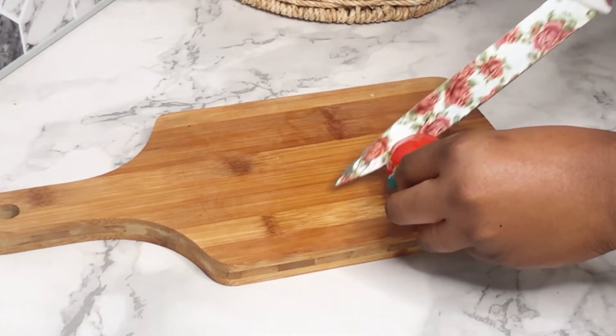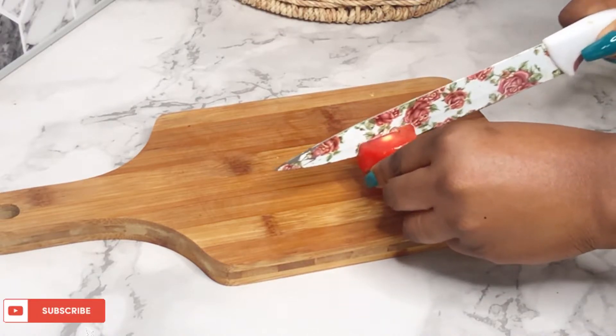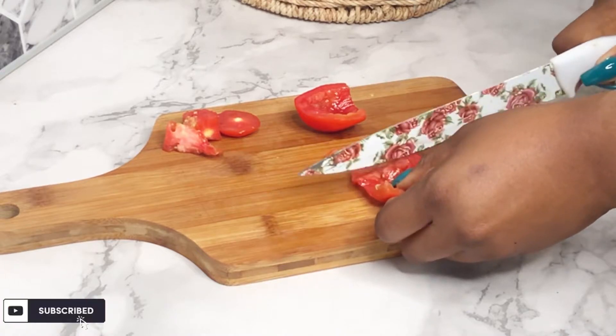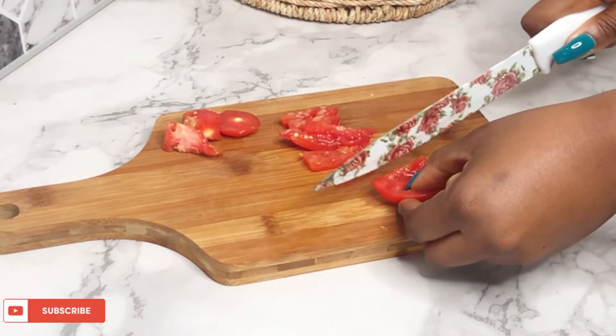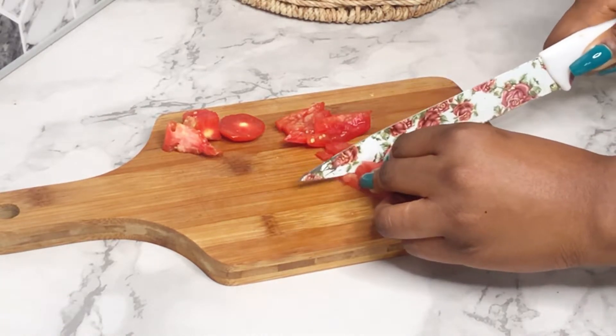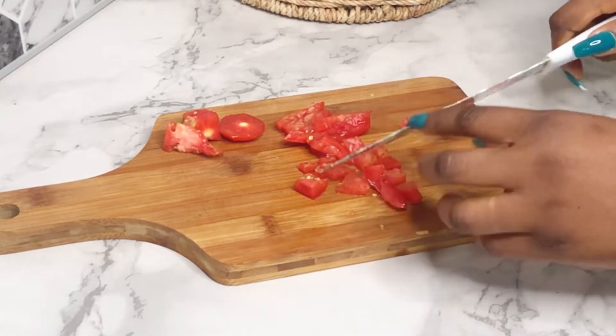I'm going to be using some fresh tomatoes, so what I'm doing now is cutting the tomatoes. You can use any veggies you want — bell peppers, practically anything that you like to put in this. That's one of the reasons I love this plantain pizza: it is so versatile and you can make it yours. Here I'm using one tomato, just cutting them into small sizes and then I'll transfer them into a bowl.